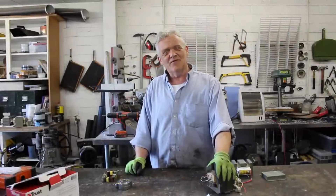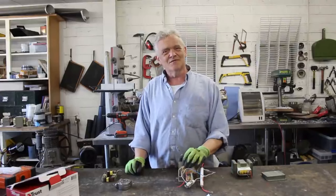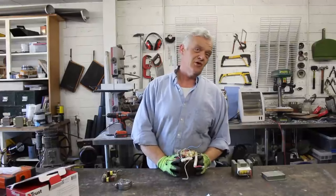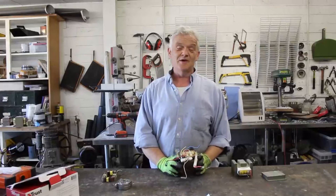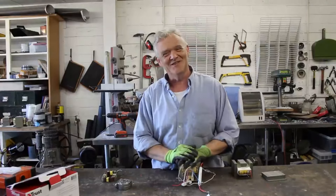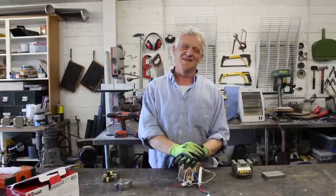Anyway, I thought I'd run through the top 10 things to do with a microwave oven transformer because people seem to collect loads of them — I know I do. I think they just replicate overnight. If I leave little boy transformers and little girl transformers together they have a party at night and I come back with 10 transformers instead of the three I left. Anyway, I hope you've enjoyed the video — thank you very much for watching, and please do remember to like and subscribe.